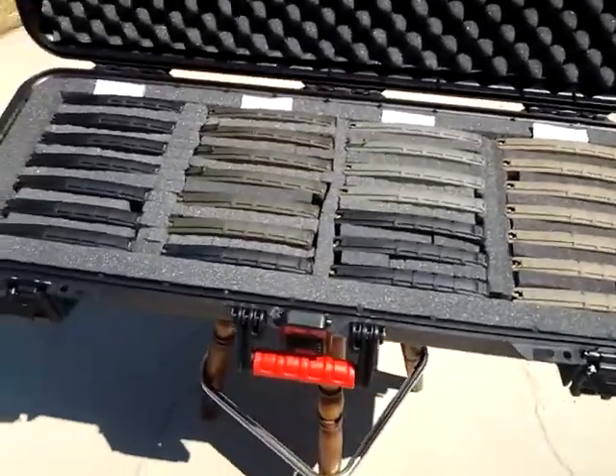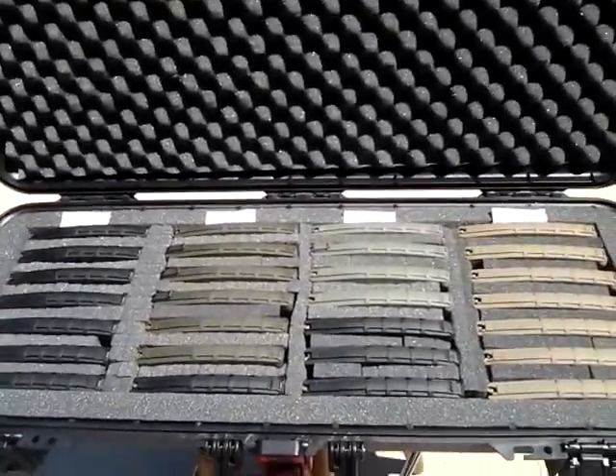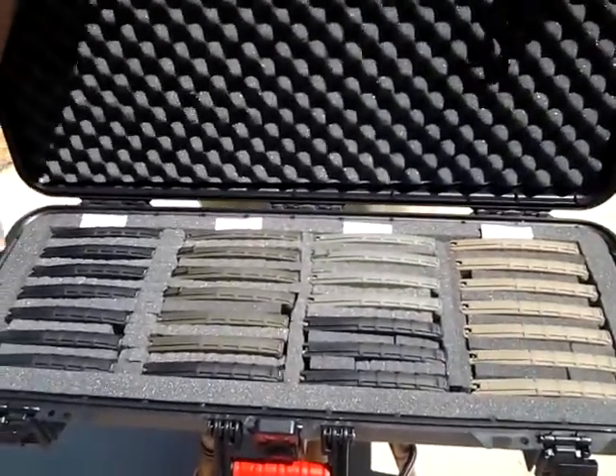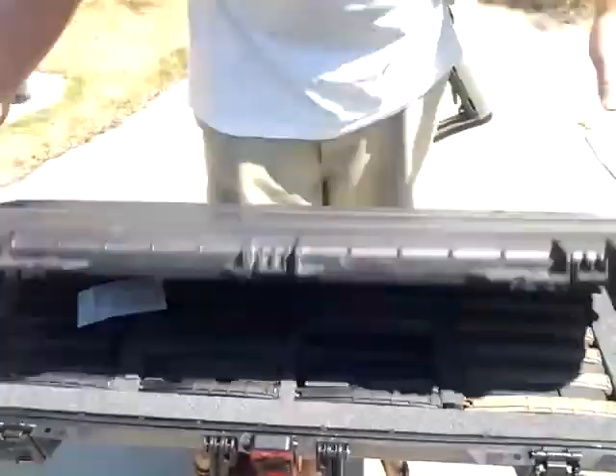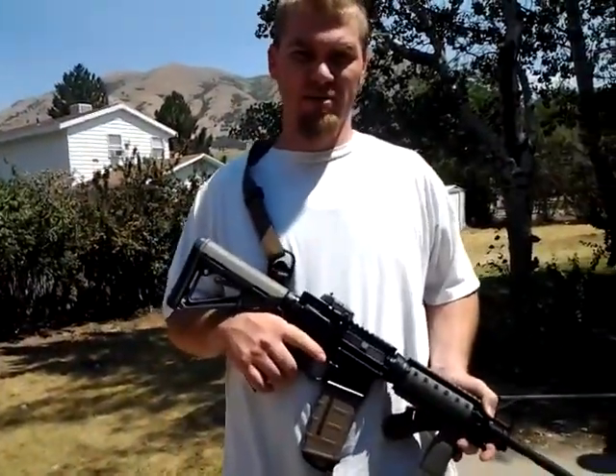Just another idea for your Plano gun case in case you can't think of anything, and you keep your guns in a safe. So when the situation hits the fan, all I got to do is make sure that's nice and closed, grab my AR-15, and I'm ready to go.